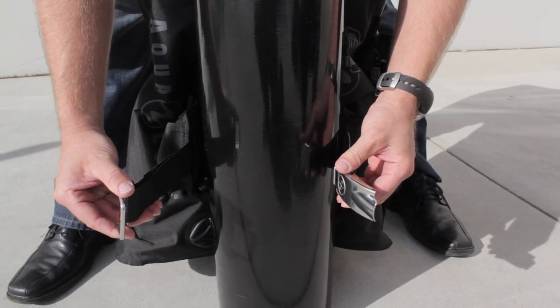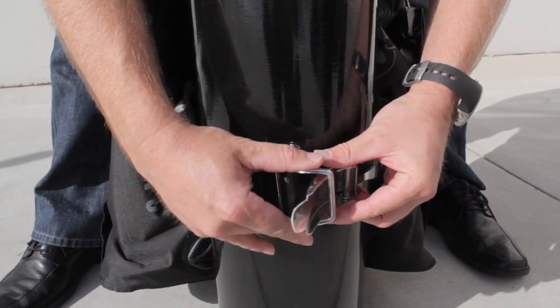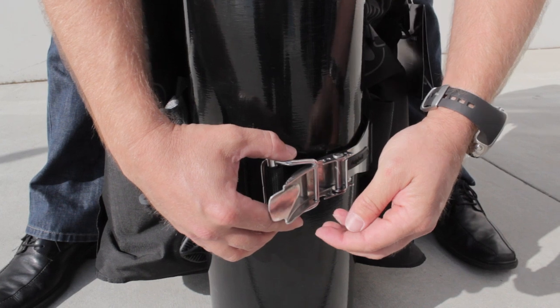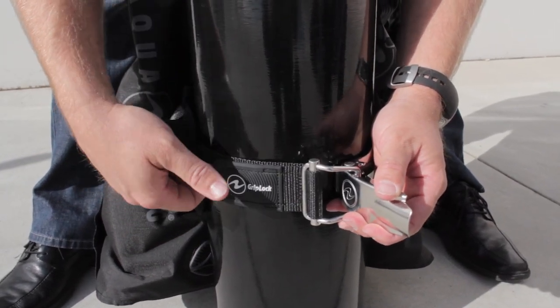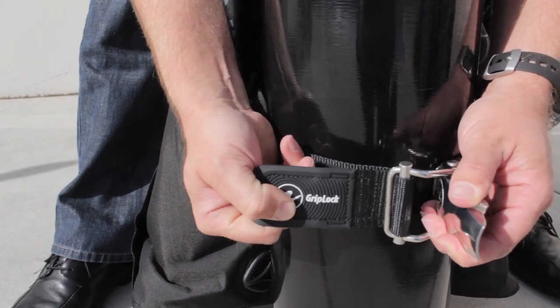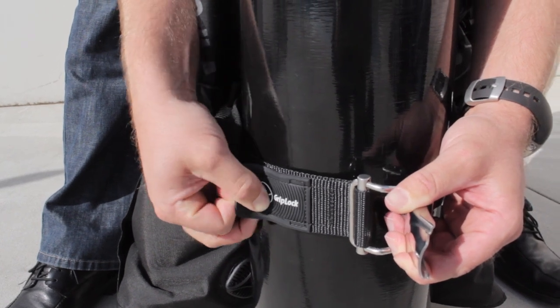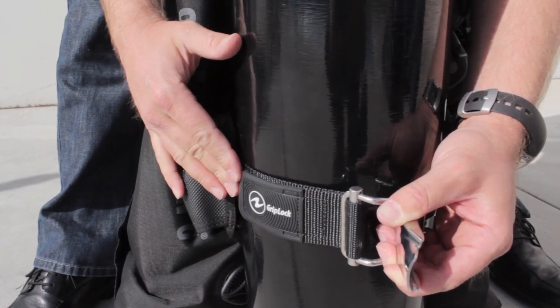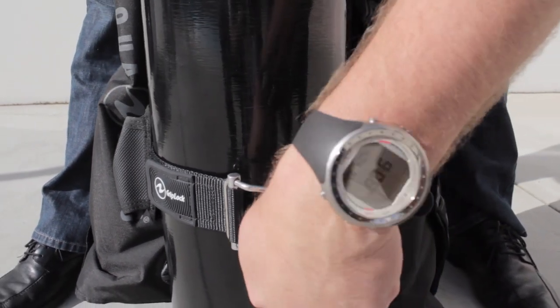Attaching a BC with Griplock to the cylinder is an easy process. It's just a matter of inserting the bail into the bail slot of the Griplock Buckle. While holding the buckle stationary, last minute adjustments can be made with the micro adjuster. The band can be loosened or tightened accordingly. Secure the micro adjustment with the hook and loop, then pull on the Griplock Buckle to cam it over and tighten it into place.